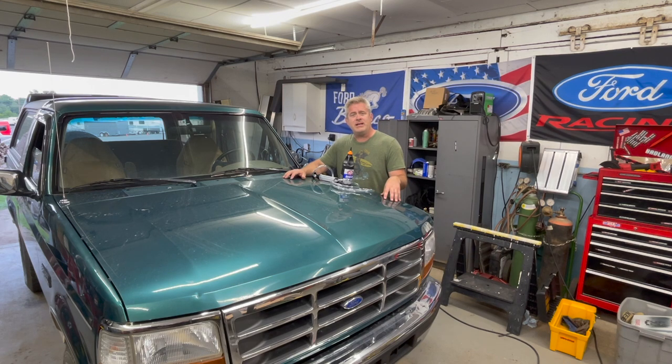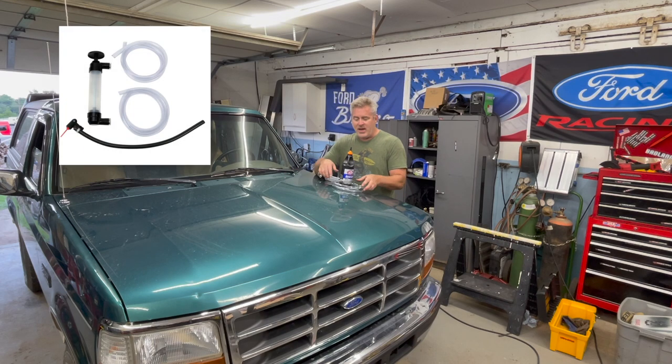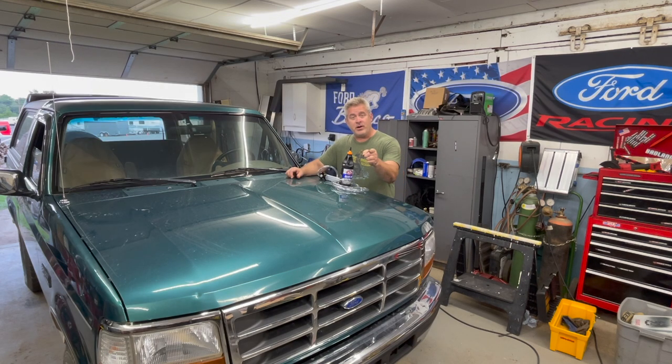I'm jumping back into my 1996 Ford Bronco. In an earlier video, we changed the rear differential fluid. Today we're going to change the front differential fluid. I've got a vacuum pump, some gear lube. Let's get some tools and get started.